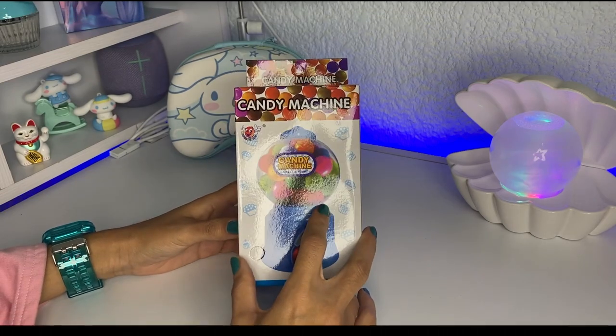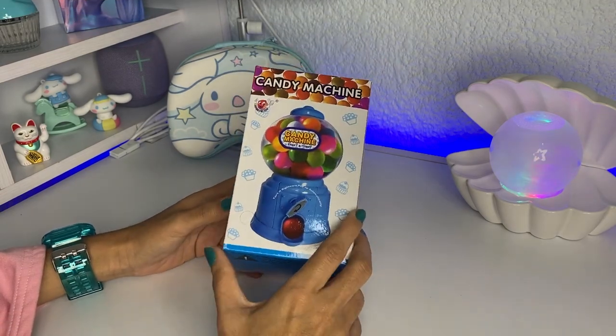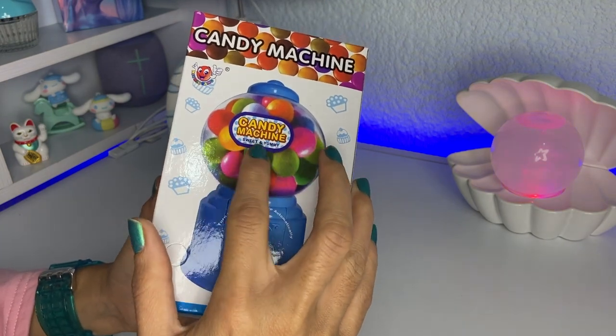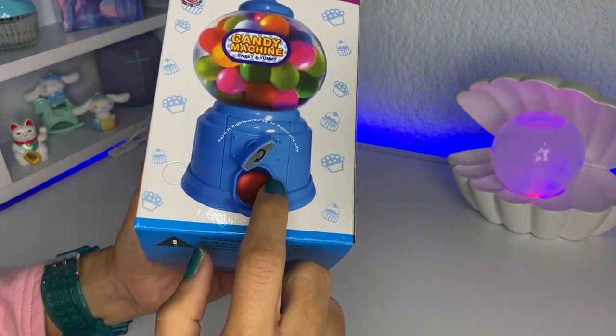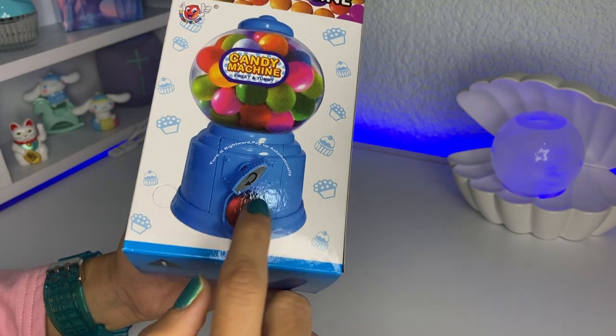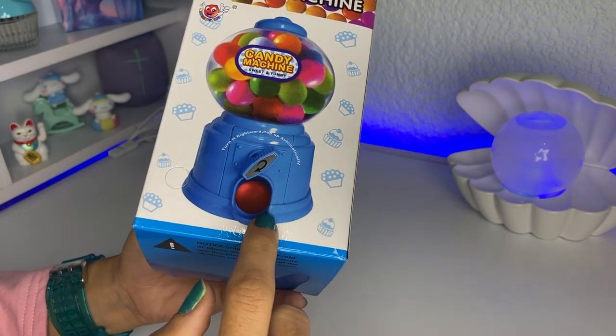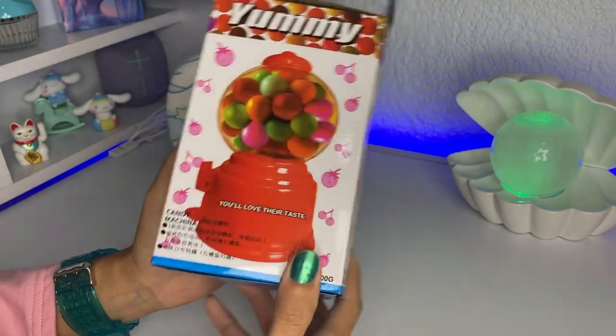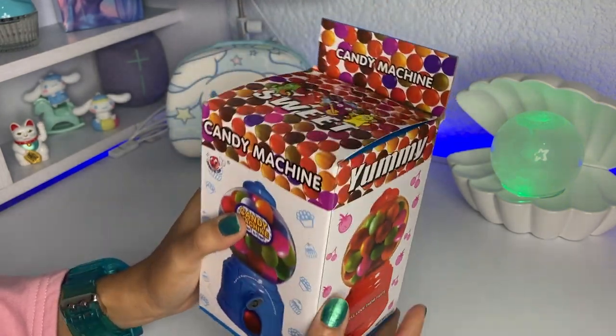So the first thing that you're going to need is a candy machine. They have these things in FiveBelow or any other store that sells things for a dollar, and as you can see it's meant to work — you can twist that thing and get candy out the front door of the machine.